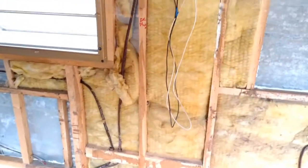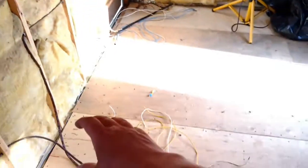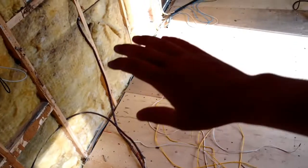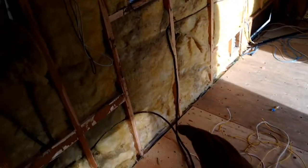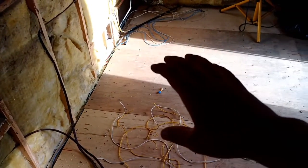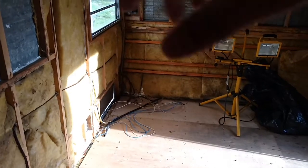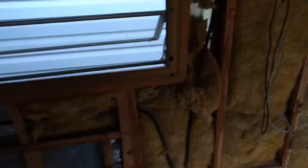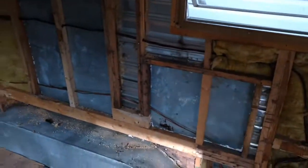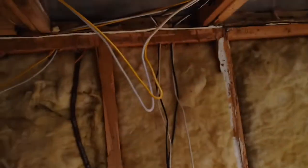For my computer desk and TV area, what I'm planning is having my bed right here over top of the batteries, extending this way, and then a desk with a pony wall and TV between the desk and the bed. The TV will swivel back and forth so I can watch it from my bed and then swivel it to watch in the living room and computer area.